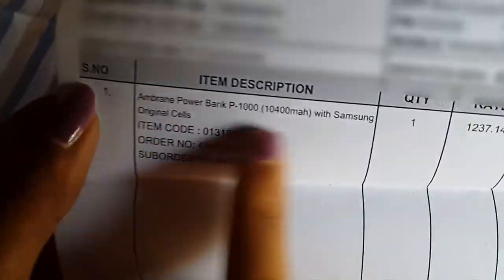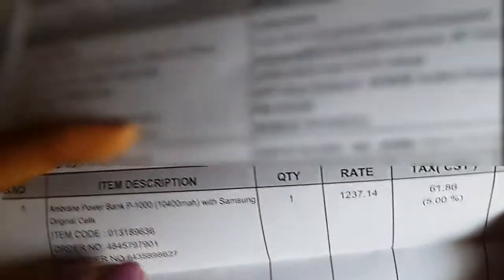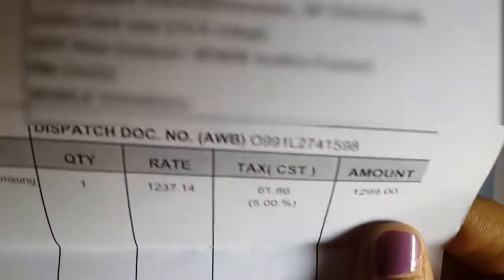This is the bill. It's the Amarin Powerbank P-1000, 10400 mAh with Samsung original cells. It shows the item code, order number, and suborder number of this product.